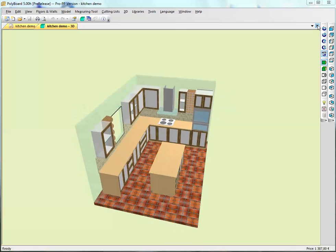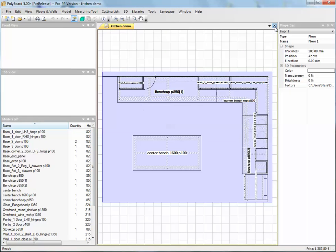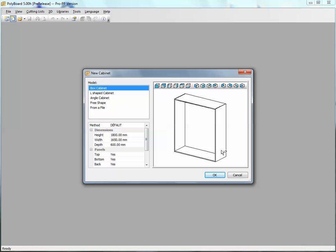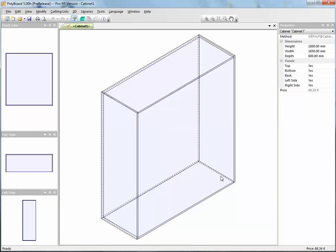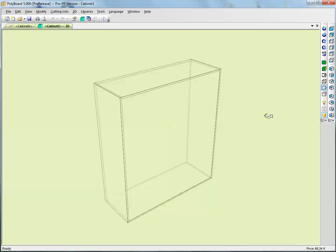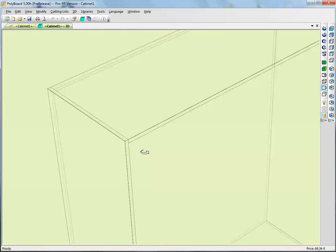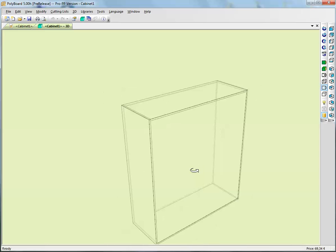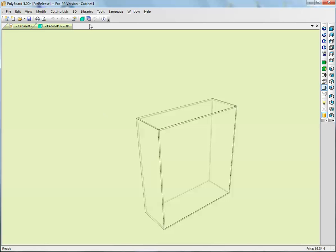Let's take this kitchen I've made here and close the project and start with a new clean screen. Let's make a new cabinet and we will see how to apply hardware to this cabinet and how to create a library. Here we just have a simple cabinet, and if we look at it in 3D we can see in an X-ray view that everything is butt-jointed - there is no particular hardware on this cabinet as a default.